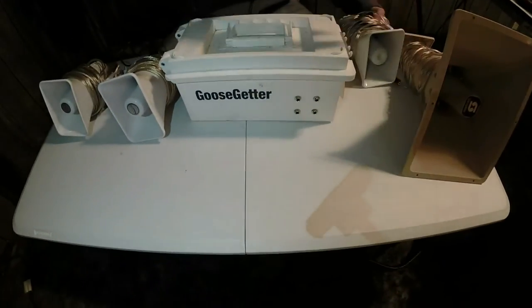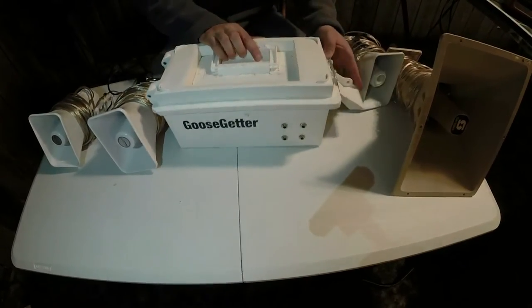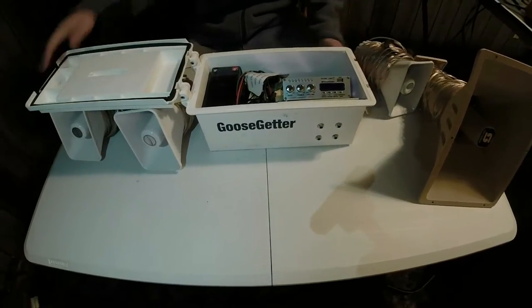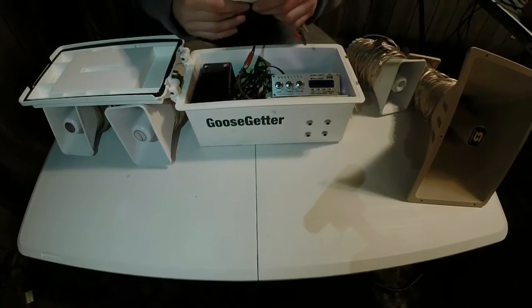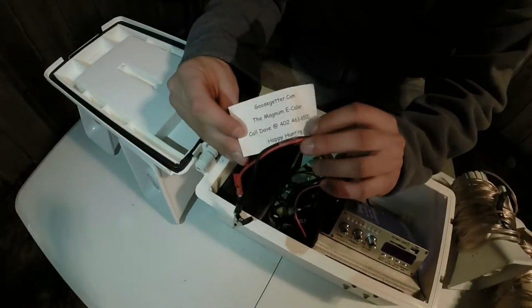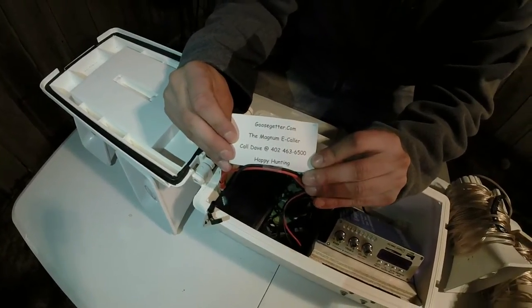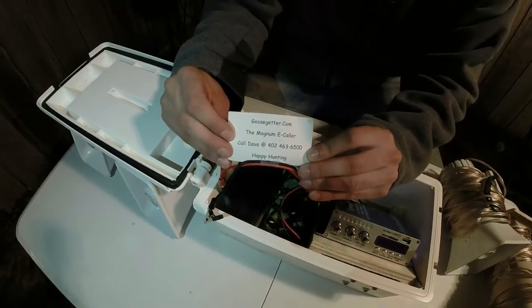We'll open up the box here. It's very lightweight. I've killed a lot of geese with this this year — I've been very happy with it, very simple. It's a waterproof box. Here is Dave's number for Goose Gitter. This is a Magnum E-collar. There's a number there if you're looking to buy one of these. I've been very, very happy with this.